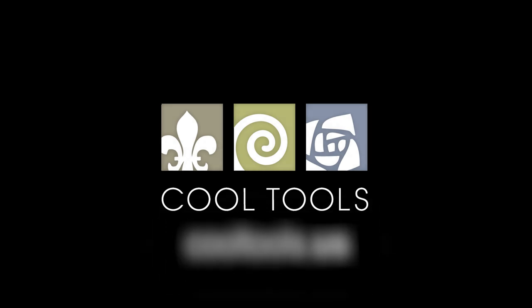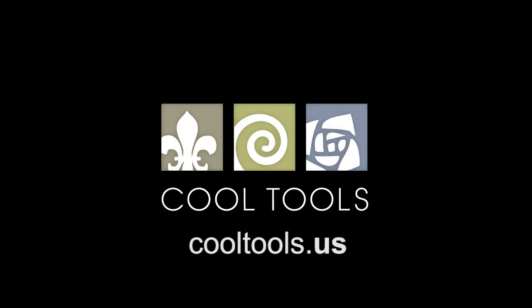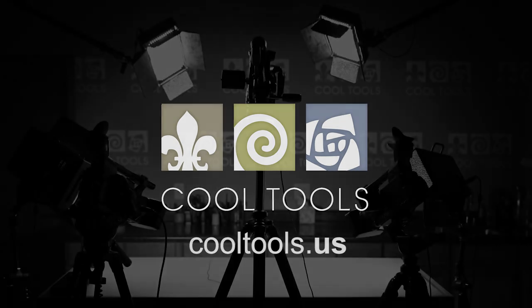Visit our learning center at cooltools.us for more cool jewelry making videos. Subscribe to our YouTube channel, like us on Facebook, follow us on Twitter, and be sure to sign up for our email list to be the first to hear about new videos, new products, and other cool stuff from Cool Tools.